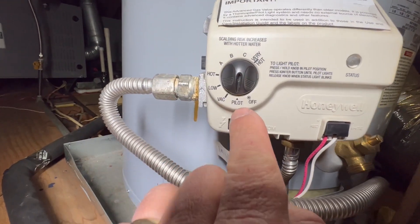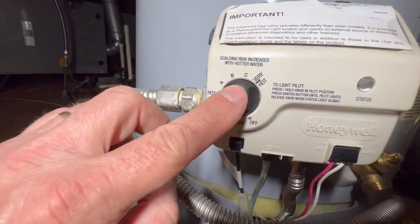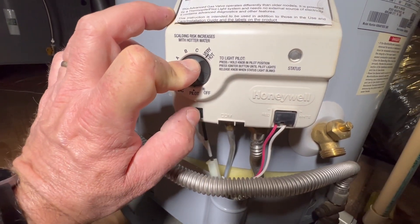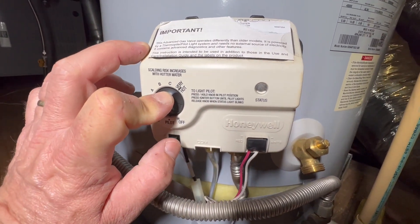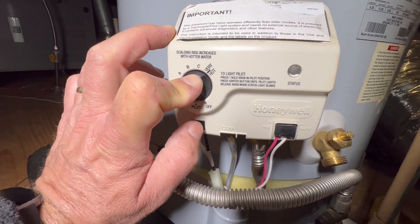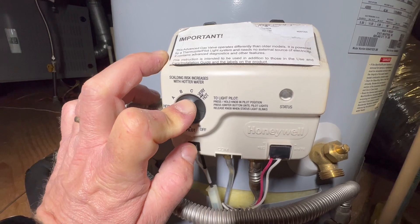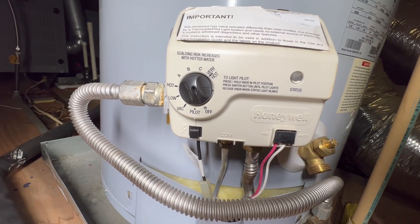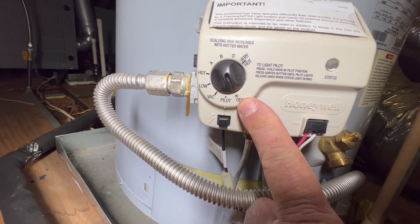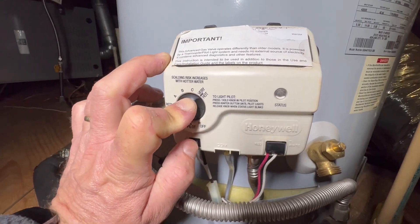Turn the dial from off to pilot. Once it's in pilot mode, press the dial in and hit the igniter button once every second. A session is roughly 90 seconds, so you have 90 seconds to hit it once every second. Your goal is to get the status light to start blinking. If you fail to get the status light blinking within that 90-second attempt, you'll need to turn it back to off and wait another 10 minutes before doing another session.